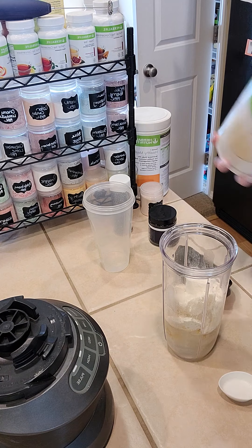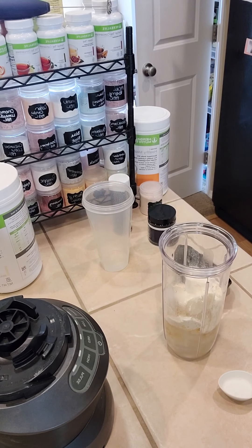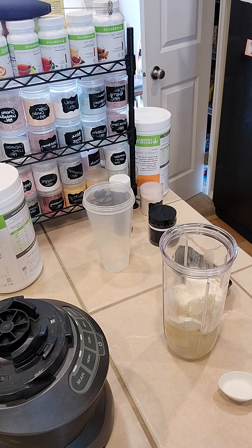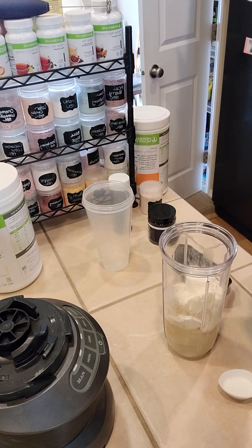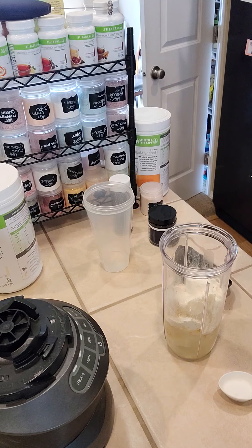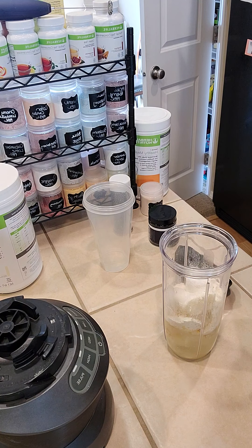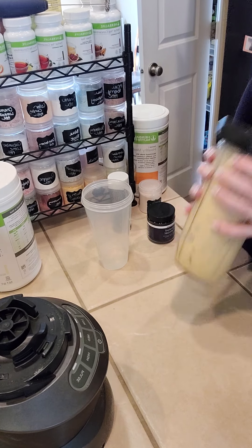Next we're going to add vanilla sugar-free pudding — I just had to find it because I wasn't prepared. You're going to use the small side of your Herbalife spoon. Normally I do one teaspoon, but for this shake I only did a half a teaspoon, because I don't think it necessarily needs much pudding — it just helps with the consistency sometimes.